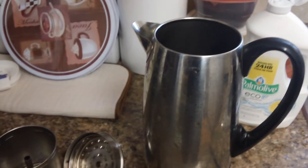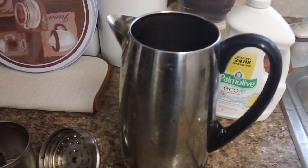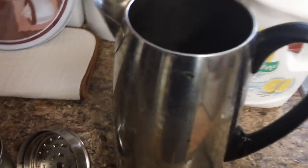Hello everyone, Miami CO Indiana here, going to show you the way I clean a percolator. I think by far this is the easiest way to clean a percolator. Percolators make the greatest coffee in the world — really hot, delicious coffee.